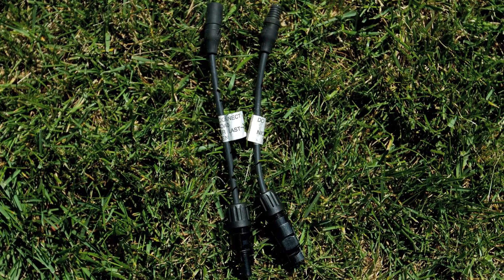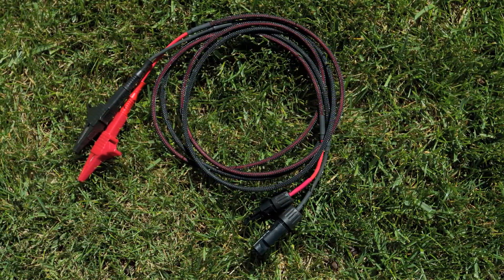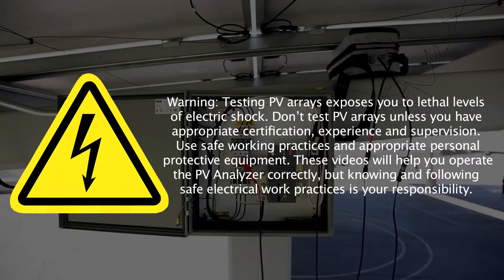Solmetric also offers MC4 to MC3 adapter cables and high current alligator clip leads. Warning: testing PV arrays exposes you to lethal levels of electric shock. Don't test PV arrays unless you have appropriate certification, experience, and supervision. Use safe working practices and appropriate personal protective equipment.